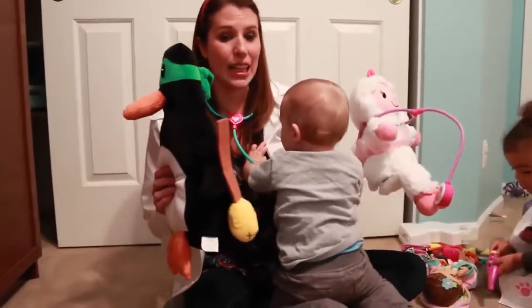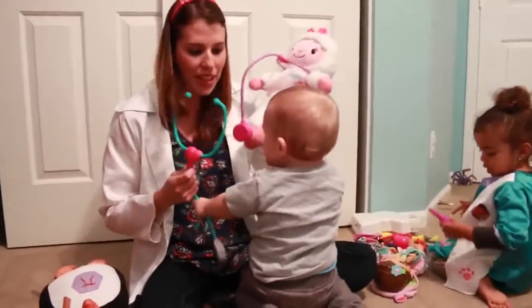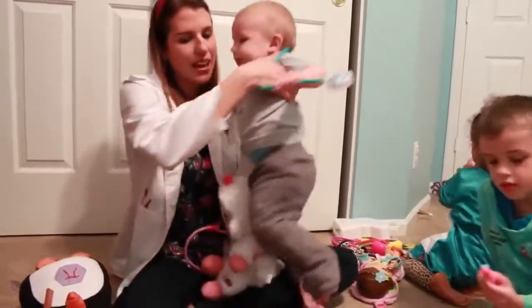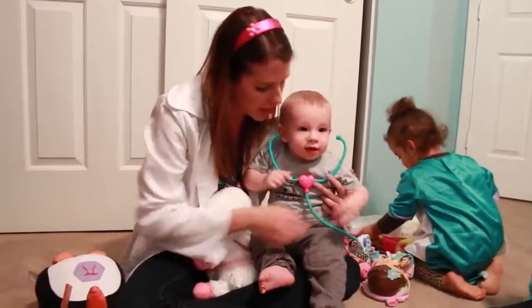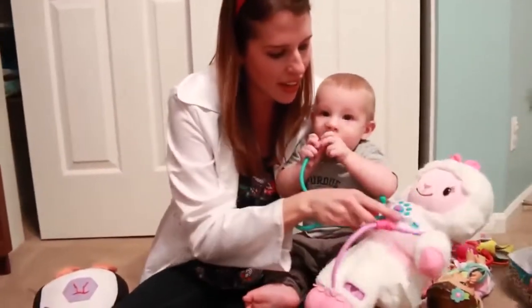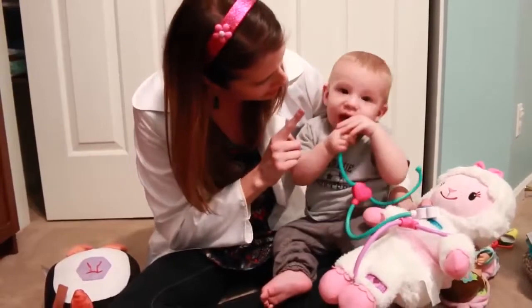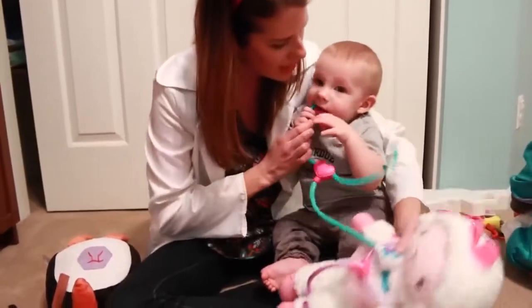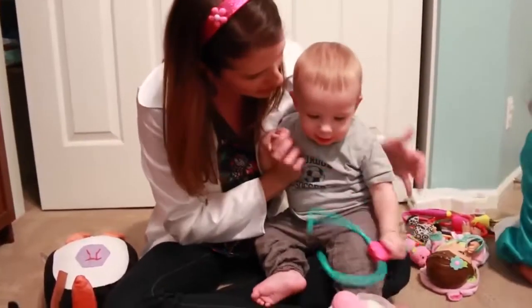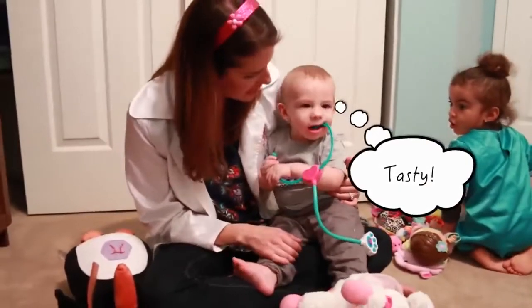The class is getting a little unruly here. We're supposed to pay attention. Do you want to try it? Okay, so let's see baby Adam — he's going to show all of you guys how to do it right. So put this on the heart and then listen, baby. You're not listening, you're eating it. Don't eat it, just listen. Let's do this on the ears. Let's see if Jordan can do it because baby Adam is just eating it.